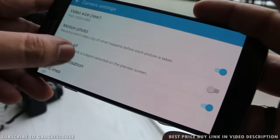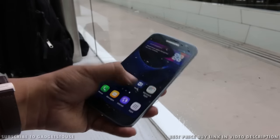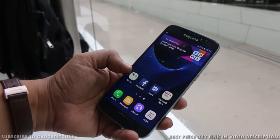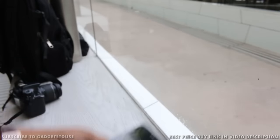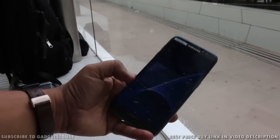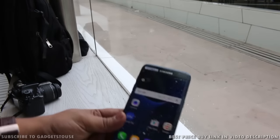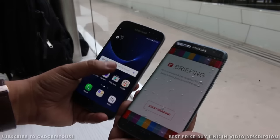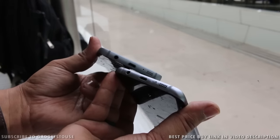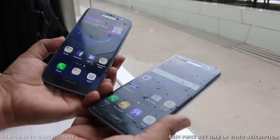Even after dropping water on this phone, nothing has happened — the display is still working and I can use it with wet fingers. The Samsung Galaxy S7 and S7 Edge both have IP68 certification, meaning you can actually dip them inside water and they will keep working. As for the headphone jack, water may get in but you can shake it out and the headphone functionality will not be affected.